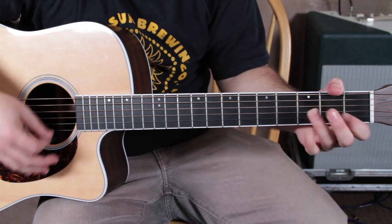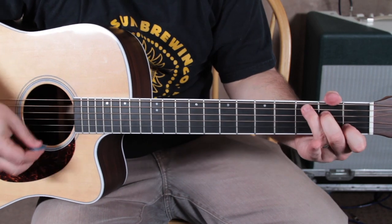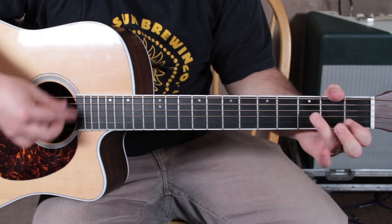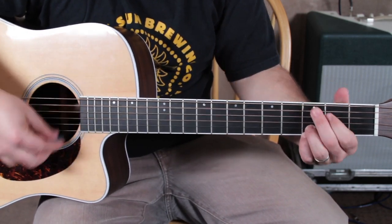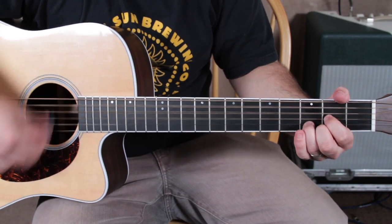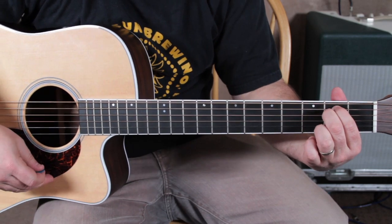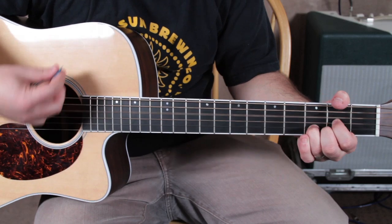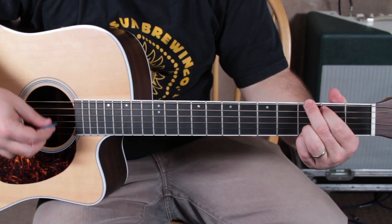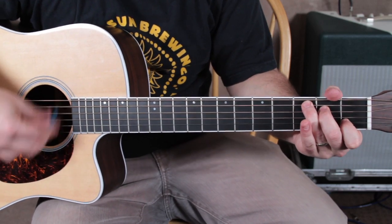Again. So the verse goes... Pre-chorus. E minor. D. G. C. G. D. One more time. G, to my C, back to G.